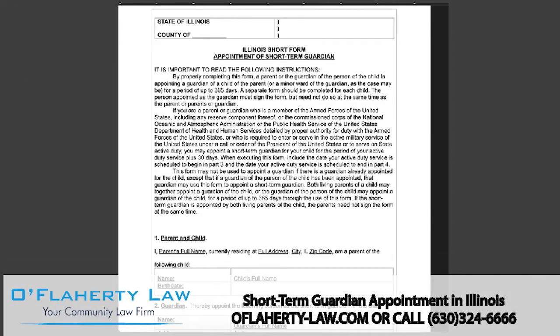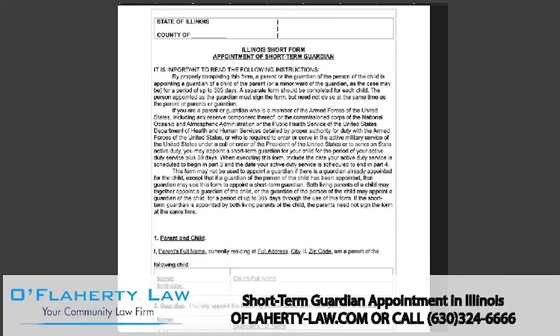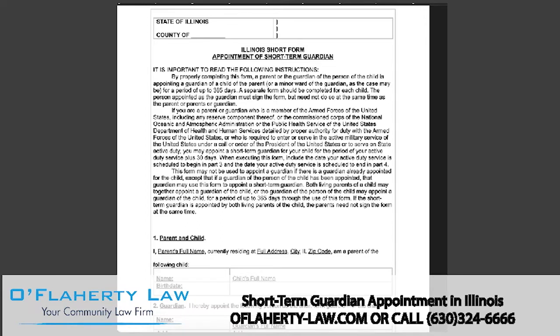Hi, I'm Chelsea Jenner, an Illinois family law attorney. In this video, I will be walking you through how to fill out a short-term guardian appointment form. This form is from the Illinois Legal Aid website and what you fill out may look slightly different depending on where you receive it from, but it should contain about the same basic information. As always, this video is not legal advice and is for educational purposes only.